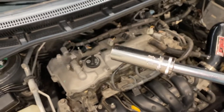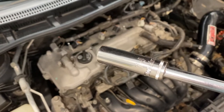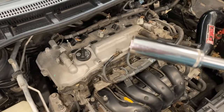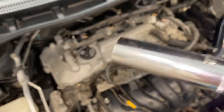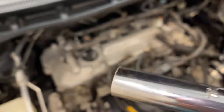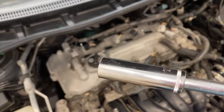Now that we've got all the coil packs out, it's time to get the spark plugs out. I've got a 14mm deep socket — I didn't have a spark plug socket, but a 14mm will work to loosen that. Then all you do is just take the end of the coil pack, push it on top, and then pull the plug out.